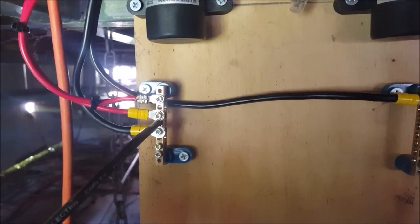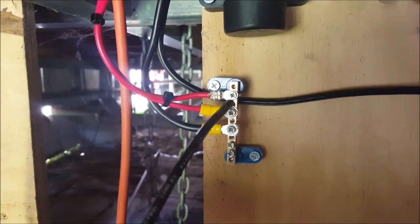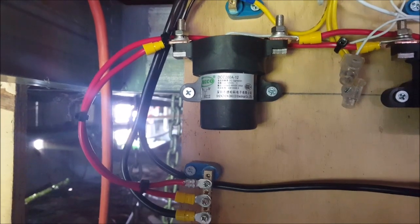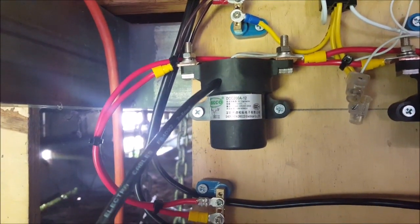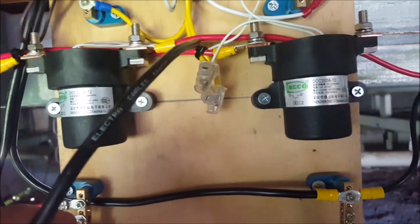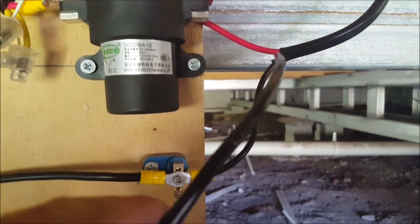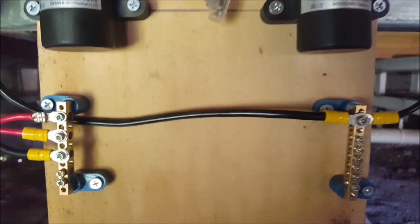Here's the positive bus from the PV array, and there's the negative bus from the PV array. So what's going to happen today — when I go back out I'll turn that switch on. This relay will close — it's normally open. Power will come in through the relay, out the relay, out to the heating element, come back to the negative bus, and that wire goes back to the PV array.